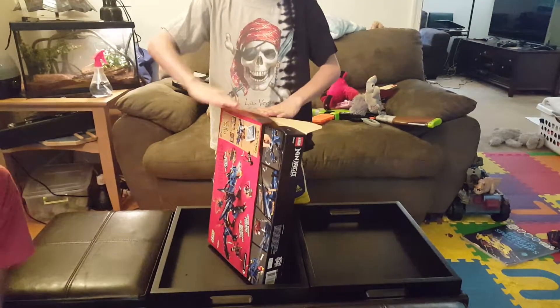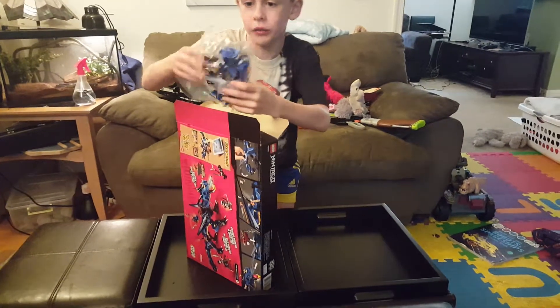Oh no, your head is cut off. What? Your head is cut off.